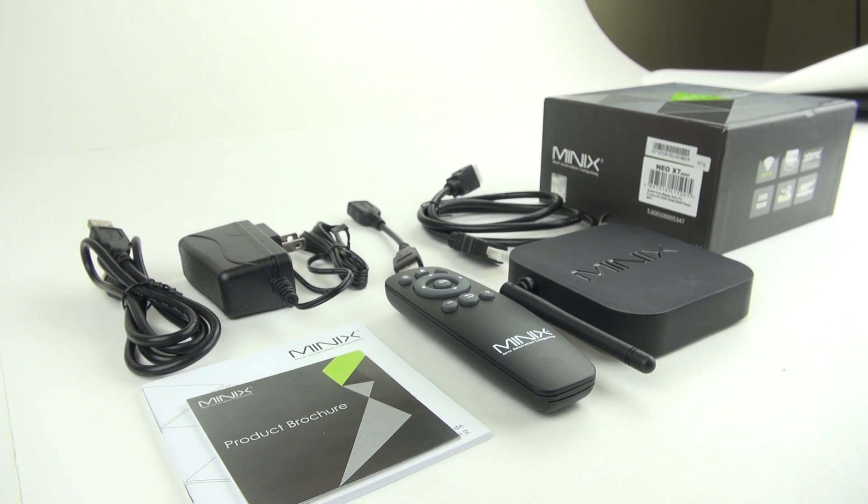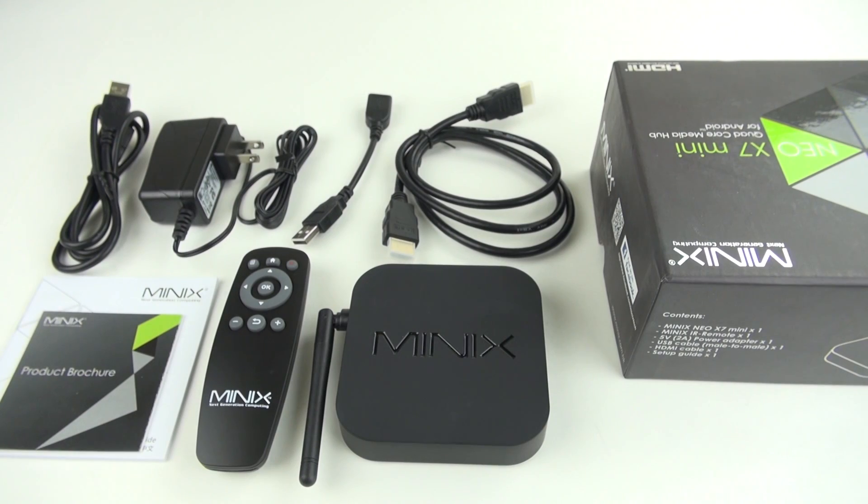Inside the box you get all the accessories you need including an IR remote control, HDMI cable, and your power supply.